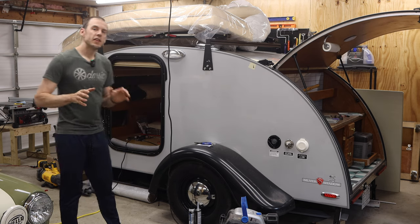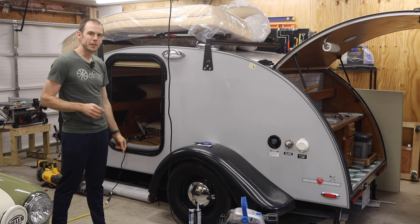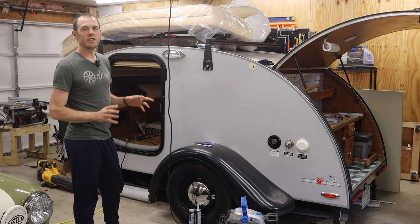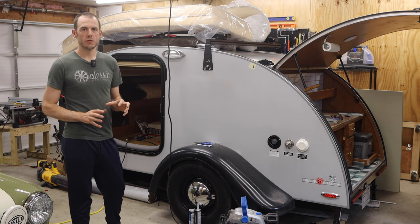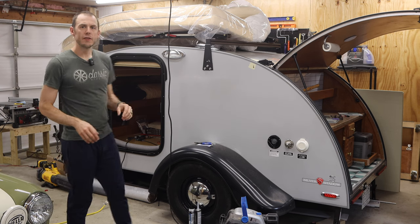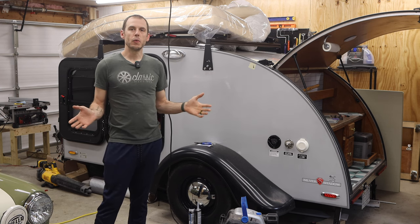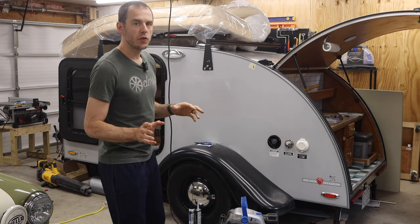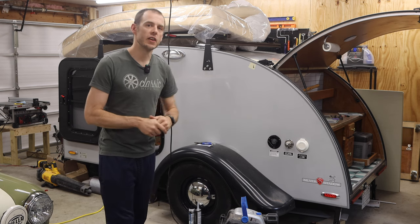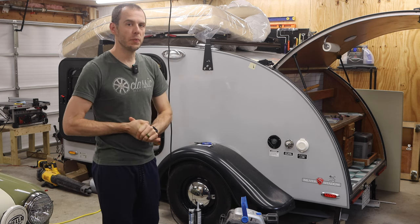On today's episode we are working on the teardrop trailer, which is obviously not a Classic Mini, but I think that's going to be okay. We are going to be tackling a few projects that we have been working on. As you can see there's a lot going on — it's a little chaotic right now, but I'm going to bring you guys through what we've got going on, where we're at with certain projects, and give you guys a little update. First things first, let's step up to the front of the trailer and I'm going to show you guys a few little upgrades that we've done to make this a little bit more modern and to help support some electrical upgrades down the road.